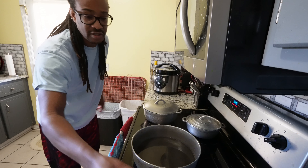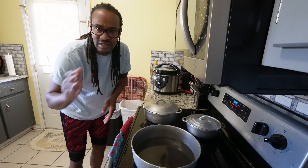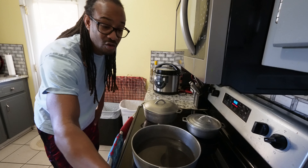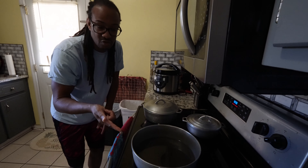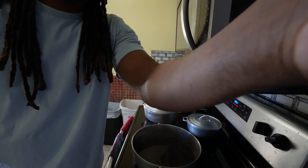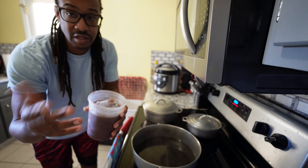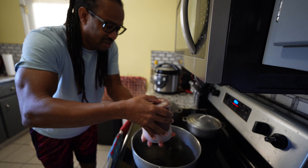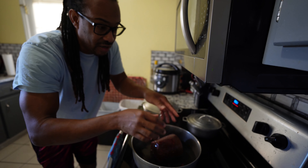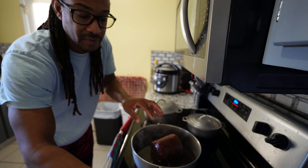If you hear some noise in the background, the dishwasher is doing its thing and I'm also doing laundry. Let me show you a quick picture — the peas in this container are called Goya, and I believe it's the dark red kidney beans. The darker the peas, the more color you get in the rice. This is how it looks when you go to the store. You can get it at Walmart, Kroger, Publix, and most stores like that.